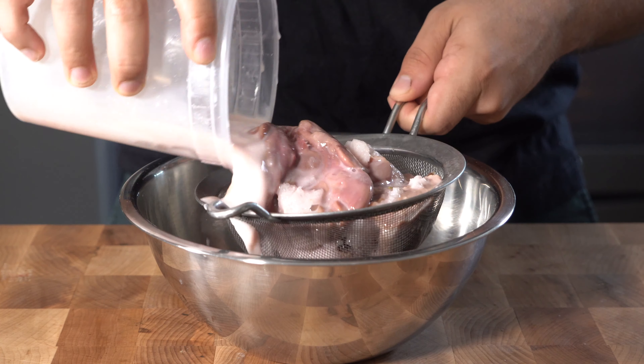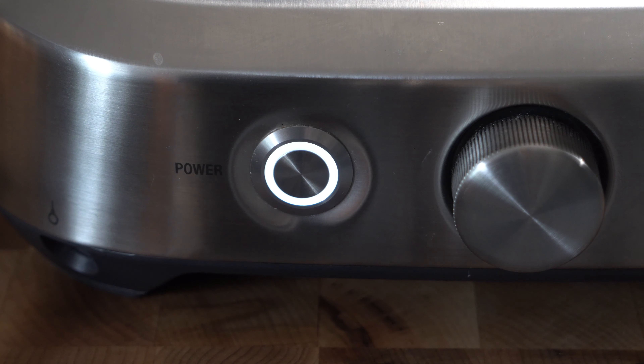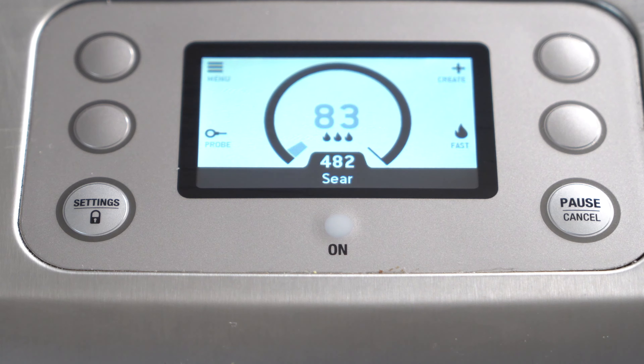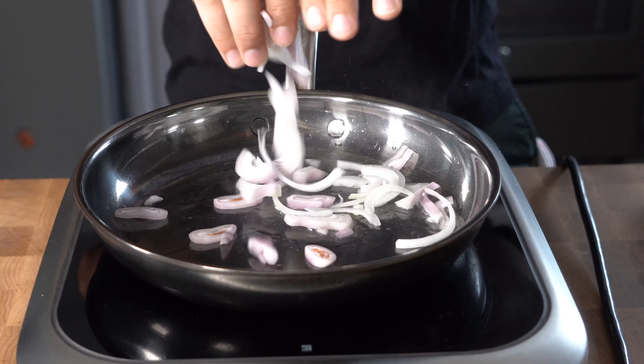Strain that out of the milk, and then we'll begin the cooking process. For the cook on the chicken liver, we're going to do some canola oil down on a really hot pan, toss in the shallots and onions, cook those off, and then just sweat them a bit.